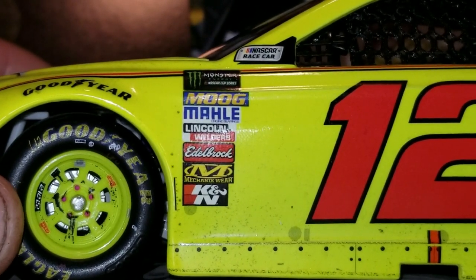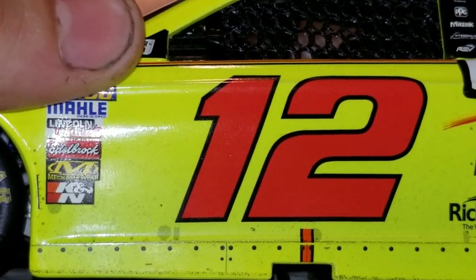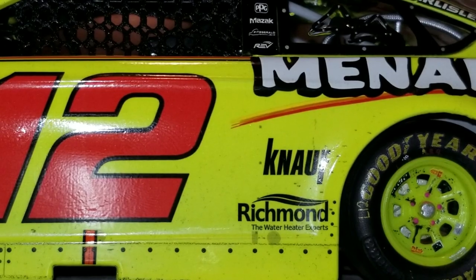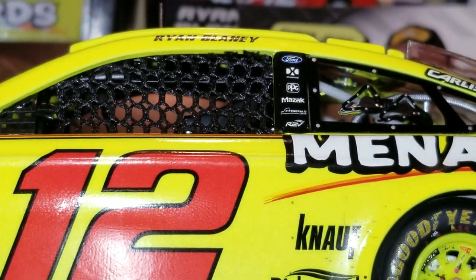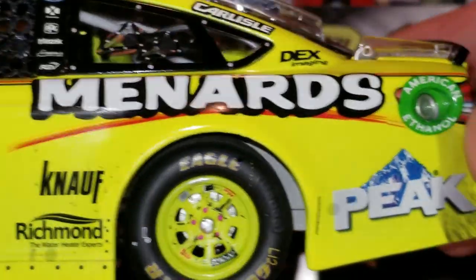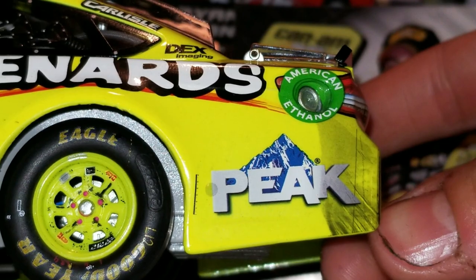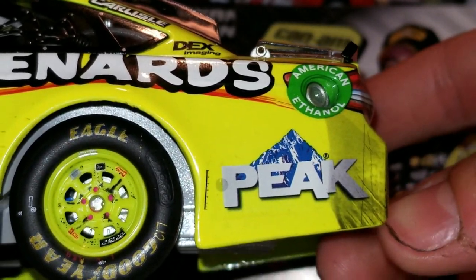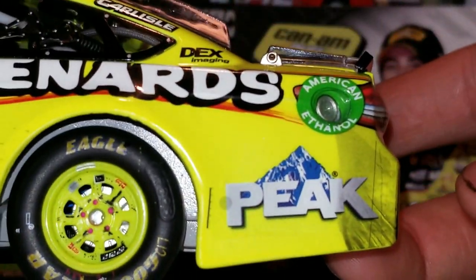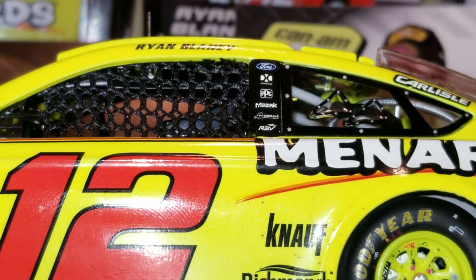But what more can you do? I'm not going to complain too much — I do love this car a lot. There's all the contingencies right there. Got to cover that Monster logo for any kids watching. We got number 12. There's Knauf Richmond Water Heaters and all the other sponsors on the B-post. Ryan Blaney's name, Carlisle, Dex Imaging, Menards, and we got a nice little rubber buildup on the quarter panel. I think that was when someone made contact with him — probably Bubba Wallace, since those two were racing pretty close. Well, they are best friends, so I wouldn't be surprised.